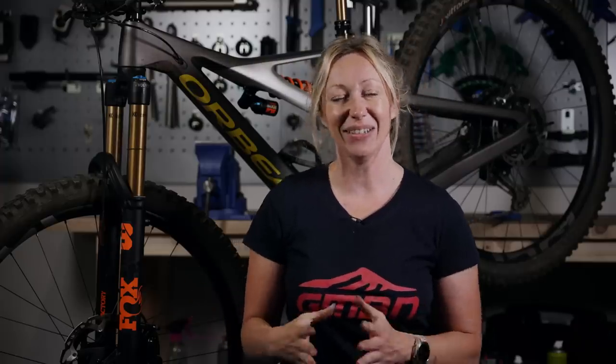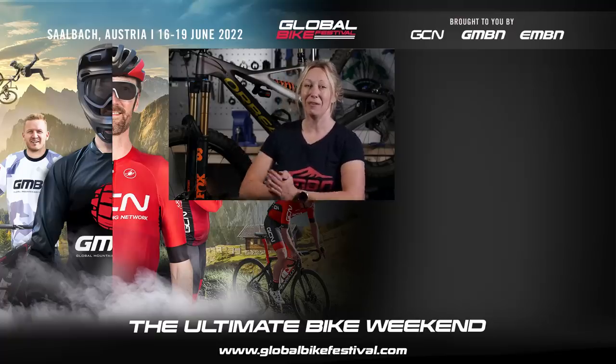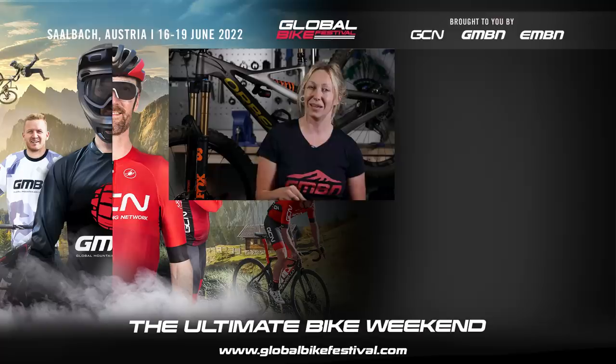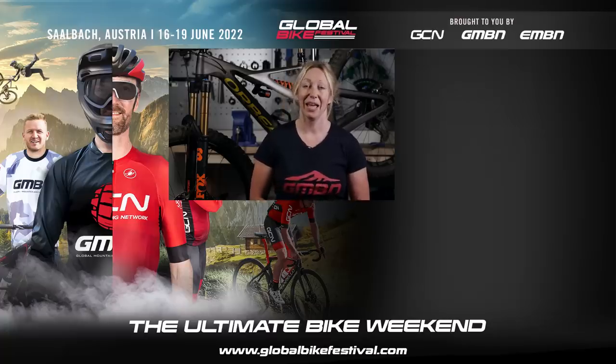Hopefully now you can do all of the maintenance basics on your mountain bike. If you've struggled with any of the sections, we've left more detailed videos linked in the description below. And if you want more advice like this in the future, don't forget to subscribe.